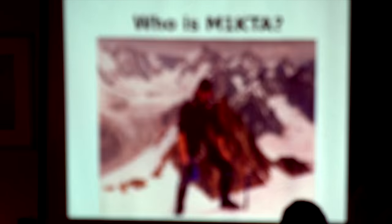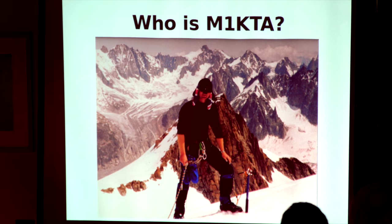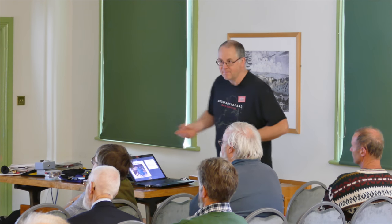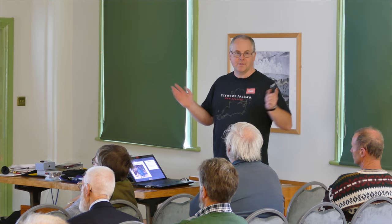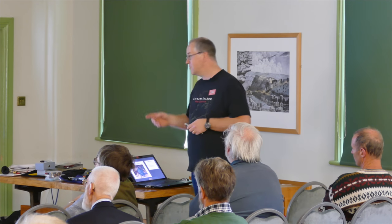I originally trained as a mountain guide. That's one of the reasons why I love the idea of QRP: if you can't carry it, you don't take it. I don't believe in these big mega DX expeditions with containers full of kit, linears, and towers. Keep it small, keep it light, carry it in, carry it out, leave nothing but your footprints. That's the ethos I've been working on ever since I've been a radio amateur.